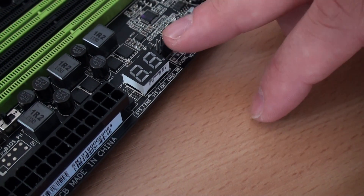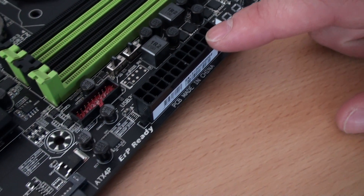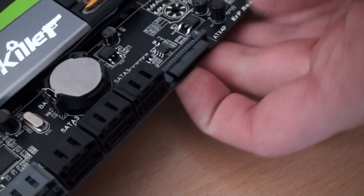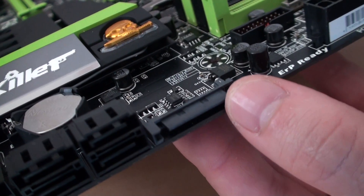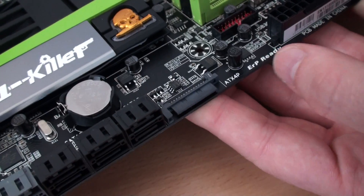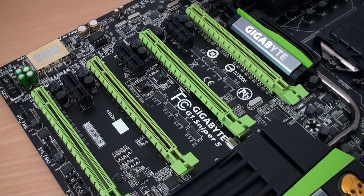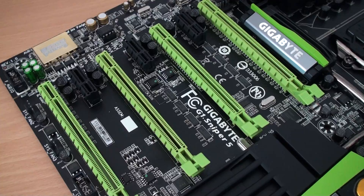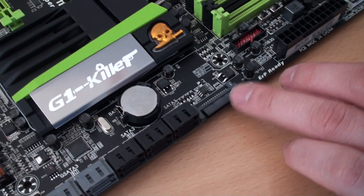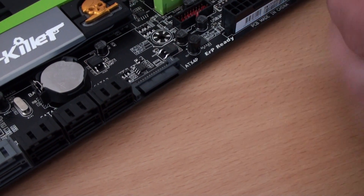We've got some more fan headers — some three-pin ones — and a debug LED. There's the standard ATX 24-pin power connector and a USB 3.0 header just hidden over here. There's also a SATA power connector on the board, and the whole point of this SATA connector is to provide extra power to the motherboard, mainly to the expansion slots below. So if you're populating three or four slots for tri-SLI or quad-SLI, you'll want to plug in this SATA connector, which is nicely angled so a cable can just come up through the chassis and plug in.